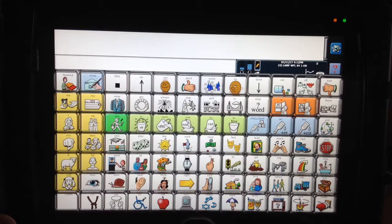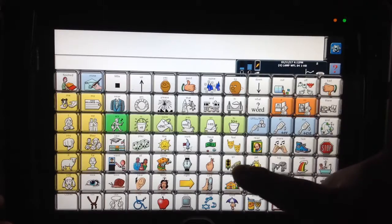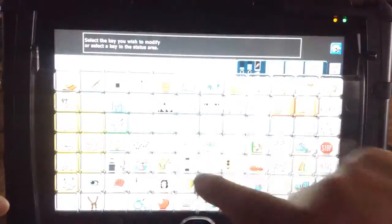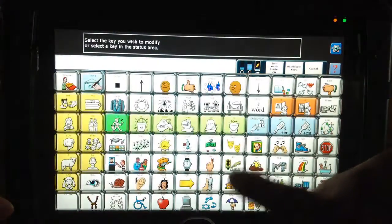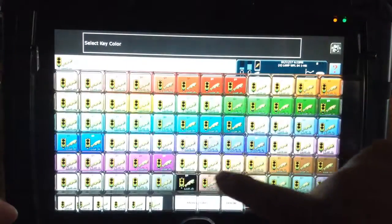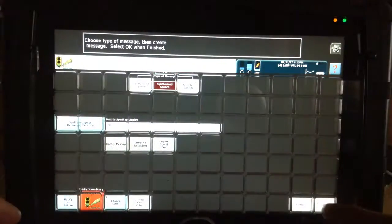Red is always a color worth trying, because a lot of these children have cortical visual impairments that are not diagnosed, and red has been shown to be a color that they can see easier. So if I want to make my Go key red, I can touch it, hit my Setup key, touch the key that I want to change the color, and go down at the bottom where it says Change a Key Color.